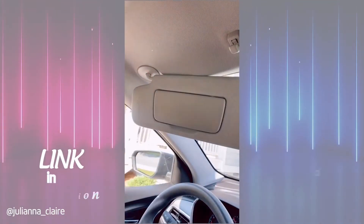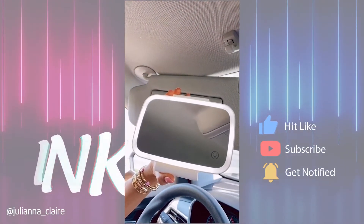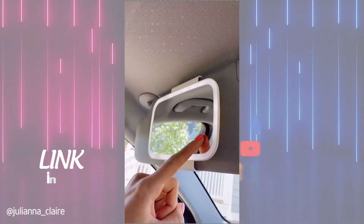If you put makeup on in the car or do touch-ups and want a better mirror, this 7-inch LED car visor mirror is for you. It is easily adjustable and attaches to your visor, and you can control the brightness setting by touching a button and dimming the lights.